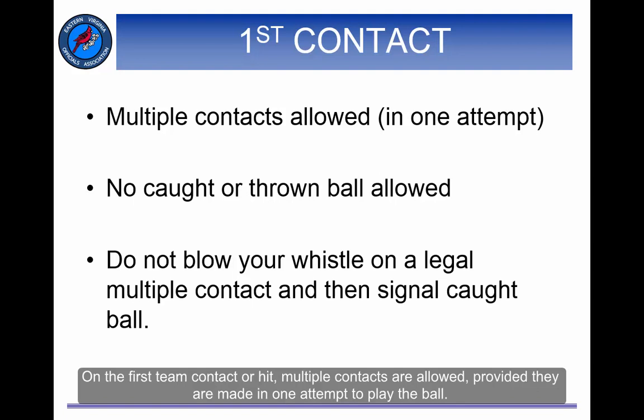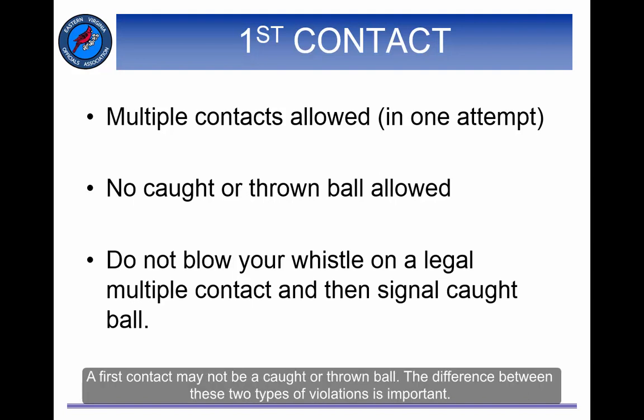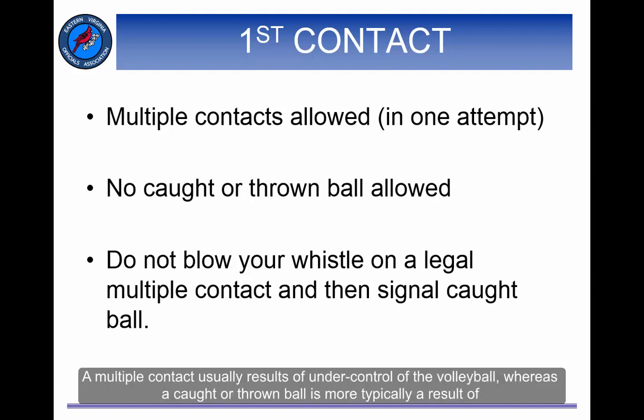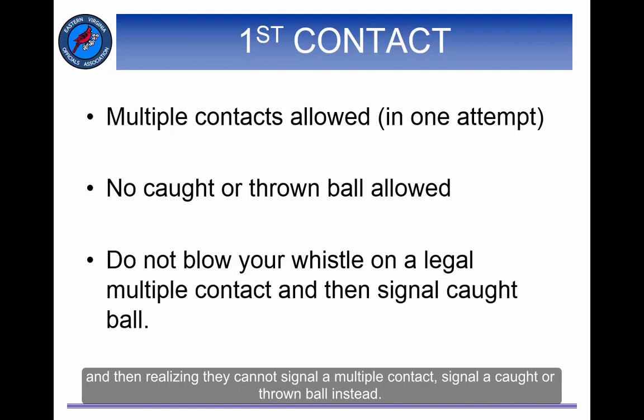On the first team contact or hit, multiple contacts are allowed provided they are made in one attempt to play the ball. If a player contacts the ball in two separate attempts, blow your whistle, award the point, and signal a multiple contact. A first contact may not be a caught or thrown ball. A multiple contact usually results from under control of the volleyball, whereas a caught or thrown ball is more typically a result of over control of the volleyball. Some referees errantly blow their whistles on the first contact because it appears to be a multiple contact, and then realizing they cannot signal a multiple contact, signal a caught or thrown ball instead. Do not be that referee. If you errantly blow your whistle on the first contact because it is a legal multiple contact, award a replay due to your inadvertent whistle. Do not punish a team for your mistake.